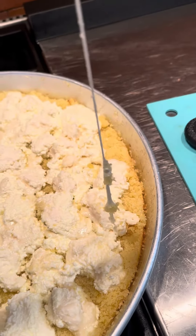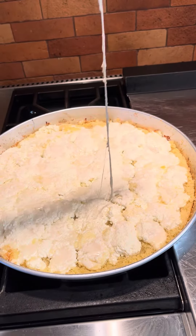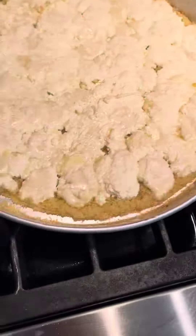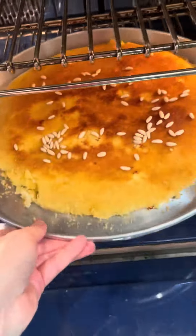You can see how melted and nice it's looking. Try to pat any wetness with a kitchen paper towel. This is almost ready — flip onto a bigger pan.